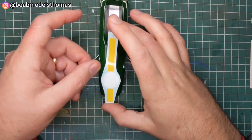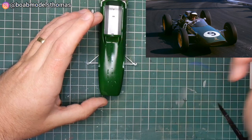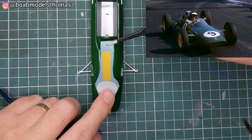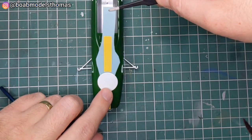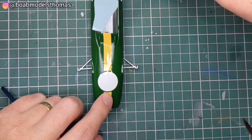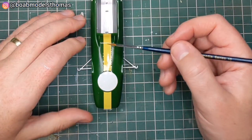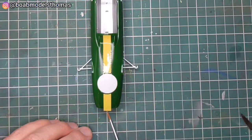It should be noted that if you're doing the 1962 version of the car, many of the races didn't feature the yellow stripe down the middle, so you may want to leave that off for earlier versions of the 25. The decals are still pretty good and went down quite nicely with a bit of Micro Set and then some MicroSol where it needed to fold.